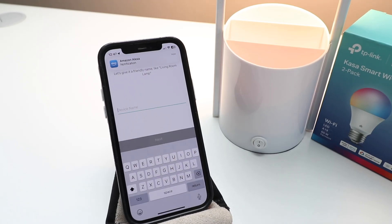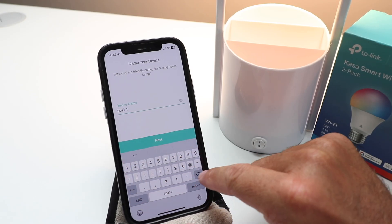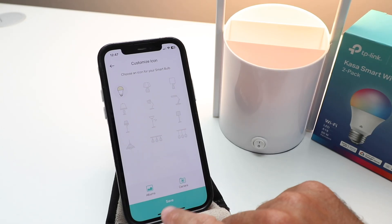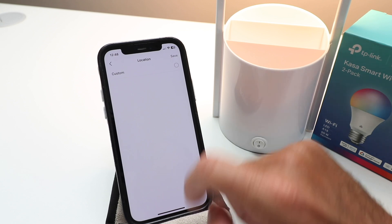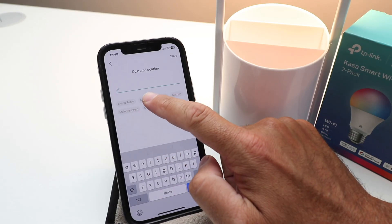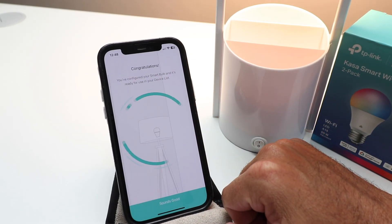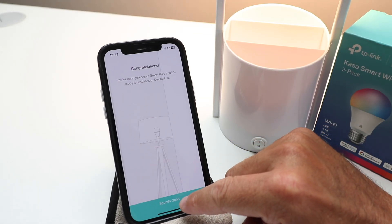We can give this a name — we're just going to call this one 'desk one' and click next. Then you can choose an icon for your smart light bulb. We're going to leave it as one of these and click save. Give it a location — this one is in a bedroom — and click done. Congratulations, you've configured your smart bulb and it's ready for use in your device list.